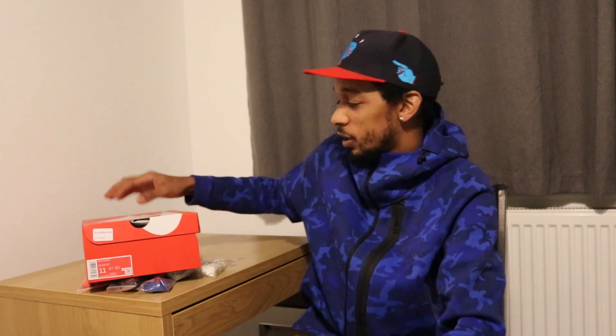What's good people? My name's Air Max London and if you didn't guess, I like Air Max and I'm from London. Today we're going to be talking about what's in my box.